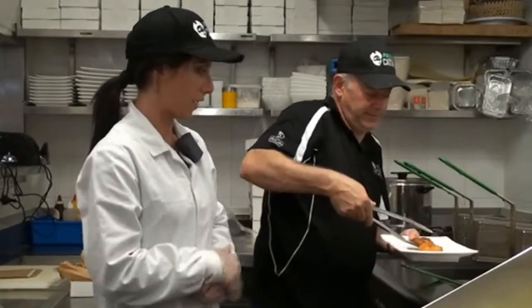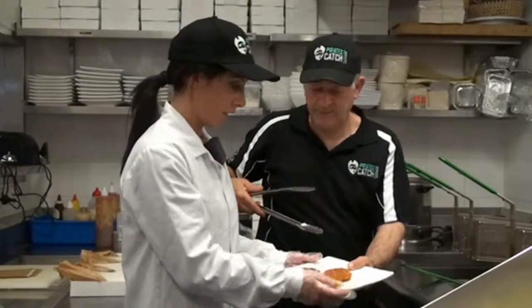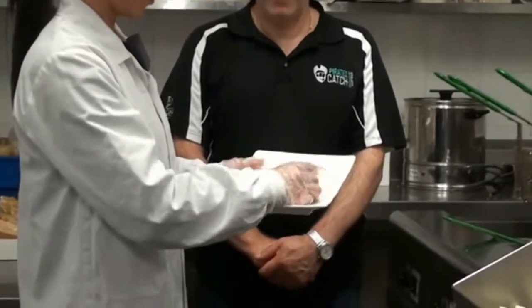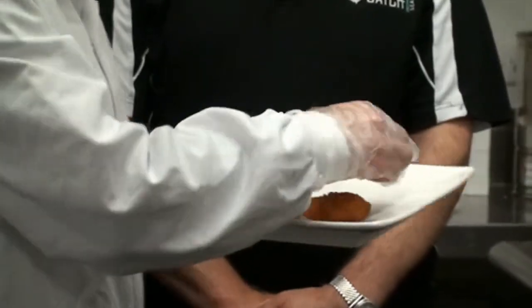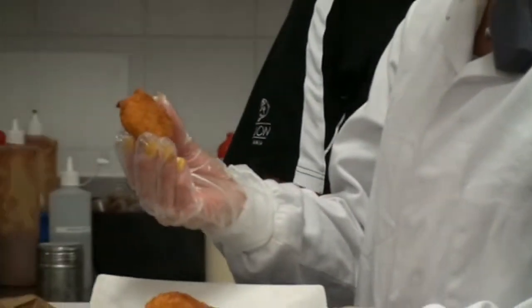We're currently cooking the sea scallop — the crumb scallop with the roe on. As you can see, that's been in the oil for five minutes and we've got a beautiful, nice crispy outer, a nice golden colour, and the crumb stays together perfectly.